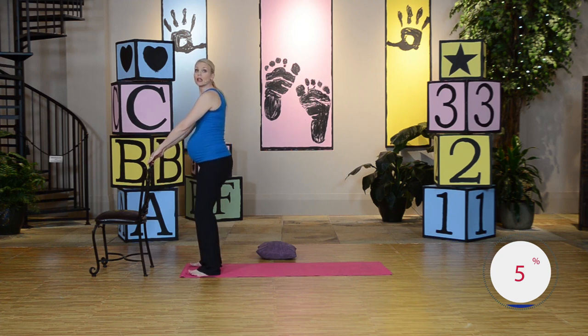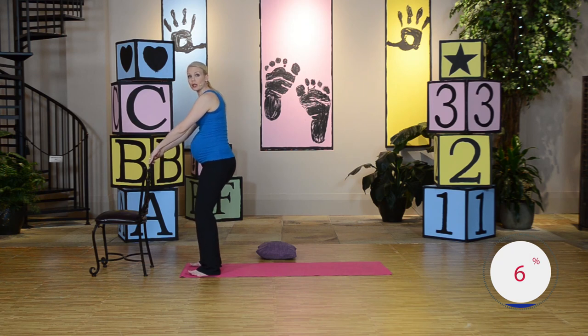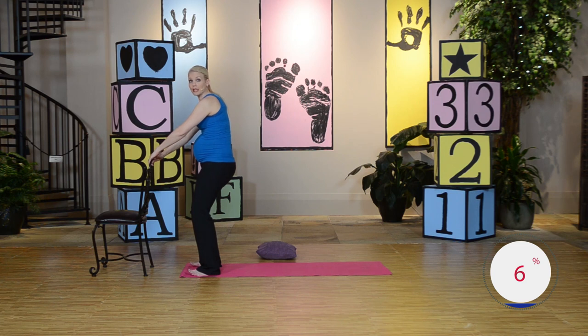Let's go again. Press that pelvis forward. Squeeze and hold. Keep it here. You're going to strengthen your back and your abdominals by doing these pelvic tilts. Go ahead and release. Let's go again. Press forward — you're tilting that pelvis forward. Hold it here. Go ahead and release.